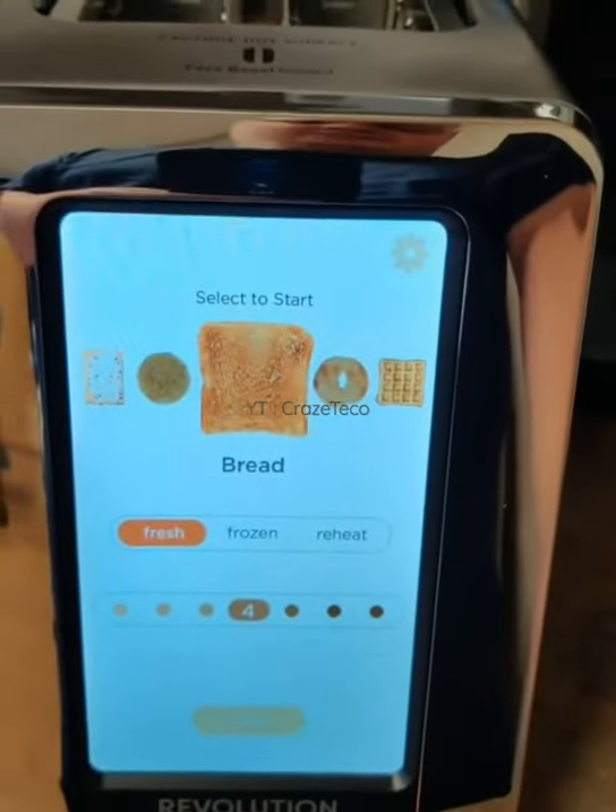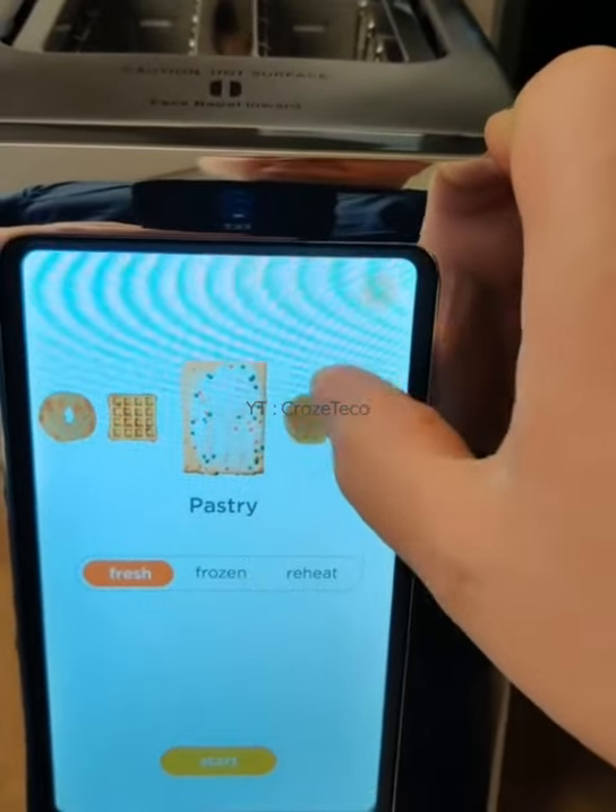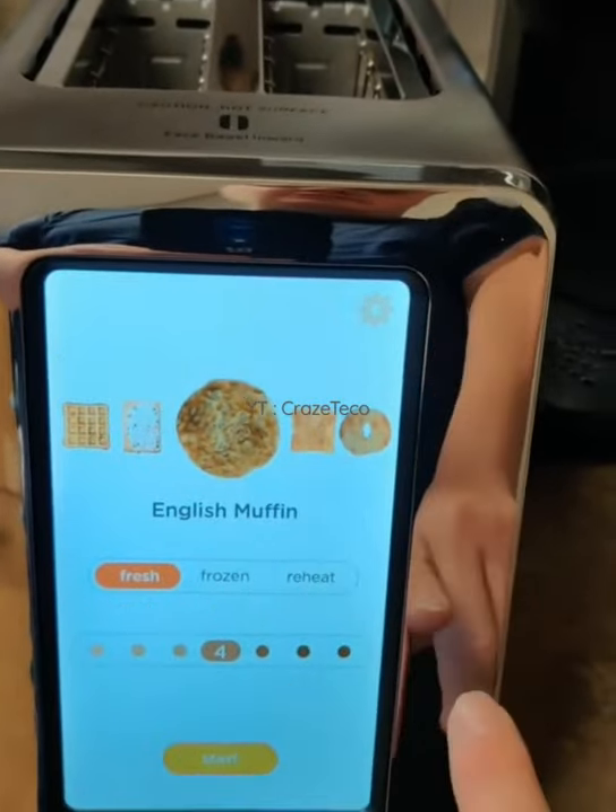A countdown clock on screen shows toast time. It makes toast that's crunchy on the outside, soft and delicious on the inside. UL tested and certified. A happy finishing chime brings a little bit of joy to toast.